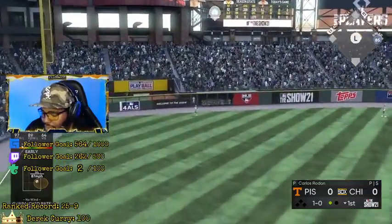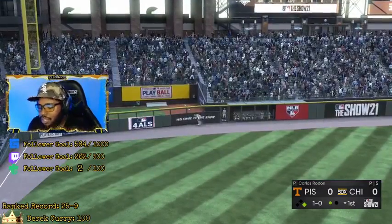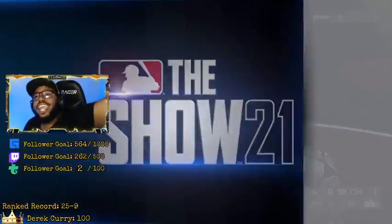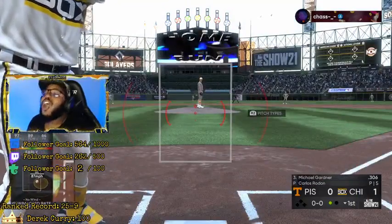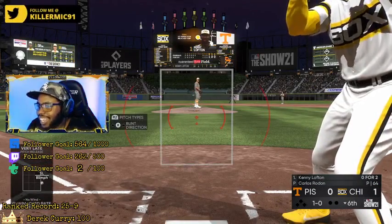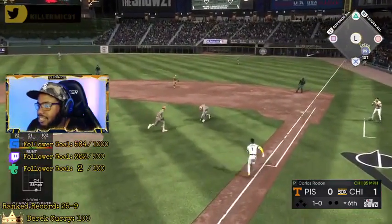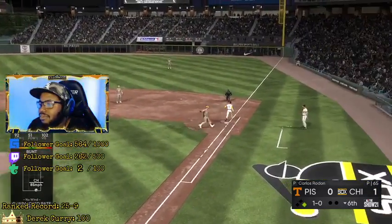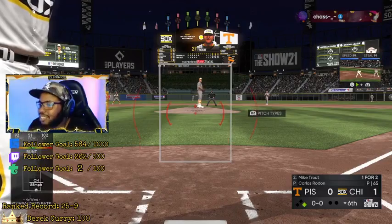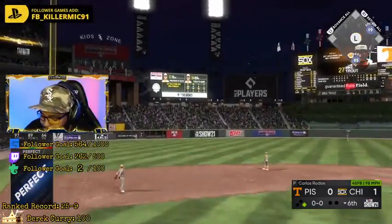Come on. High-end deep stretch — stretch, go back there, you can put it on the board. Yeah, this guy wants to do a bunt contest and we can. See, that's how you do a bunt. That's how you do a bunt, and that's how you hit a home run.